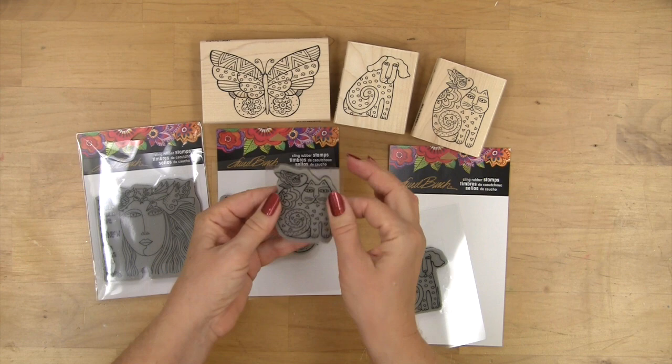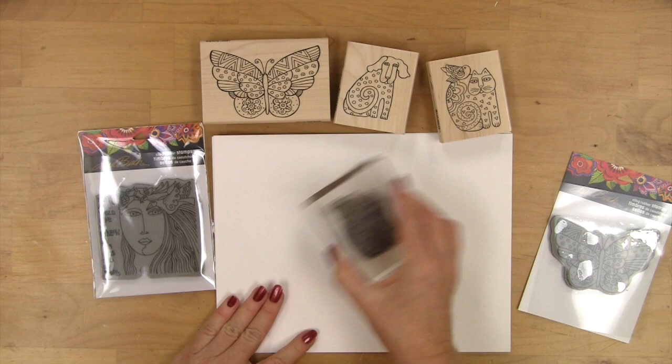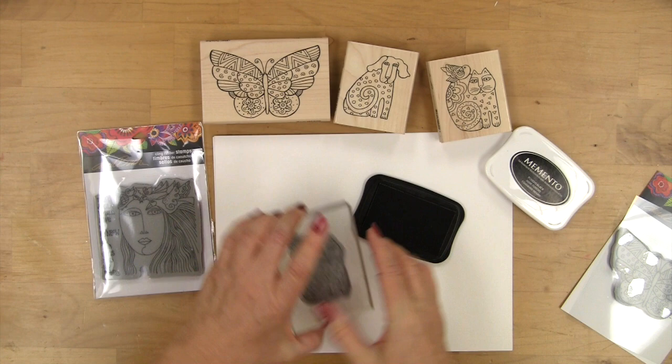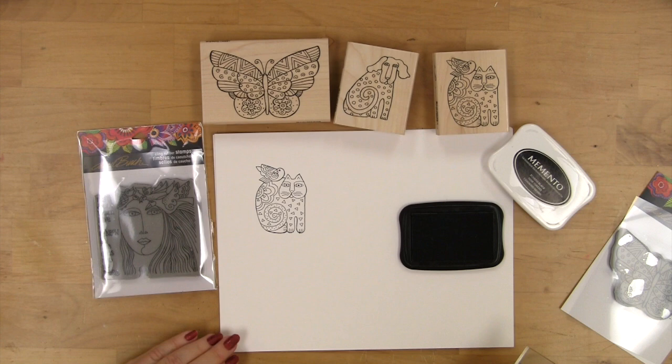This has the design on it and it's the cling element. So when you press it onto your acrylic handle you're just going to press it down around the edges and then press to make sure that it's hanging onto the block and then you're ready for your ink. With an ink pad that has a raised surface, simply take your stamp on the handle, ink it up, make sure it's well inked all the way around, and then press it to your paper and make a wonderful impression every time.